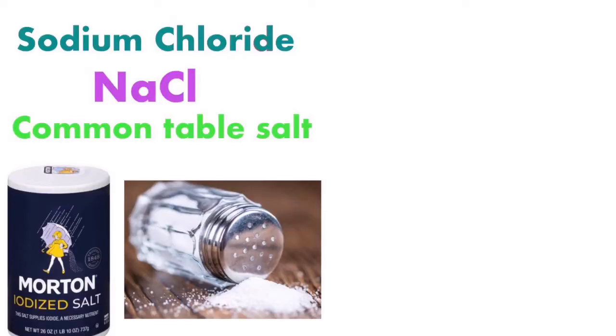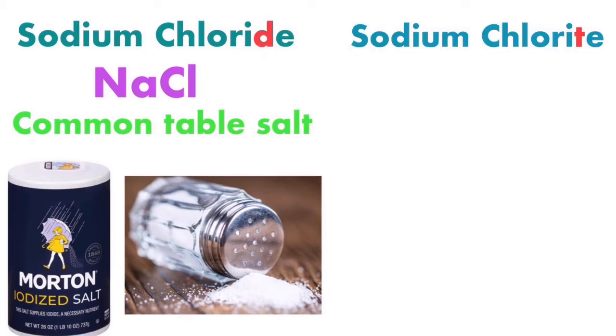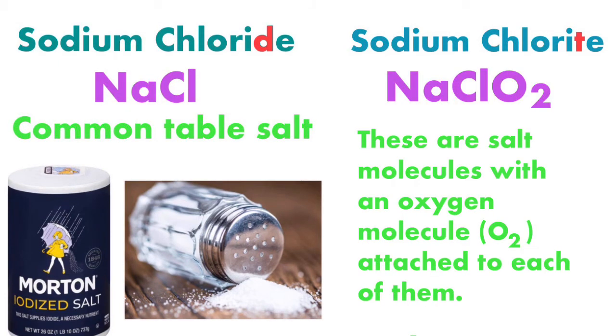I'm going to show you how to do that right now. You'll use a liquid solution of sodium chlorite. Now, you might be thinking — sodium chlorite, isn't that just table salt? Table salt is sodium chloride, chemical formula NaCl. But I'm talking about sodium chlorITE — ends with a T-E, not a D-E. The chemical formula for sodium chlorite is NaClO2: salt molecules with an oxygen molecule, the O2, attached to each of them. The key is to get that O2, the oxygen molecule, into the water you drink.